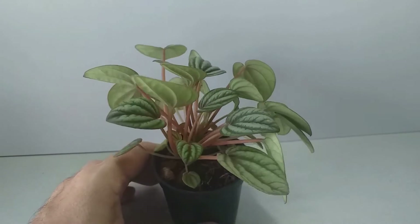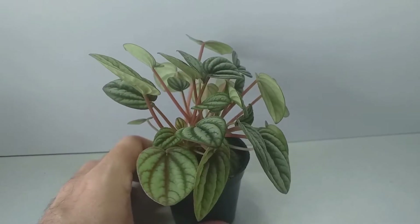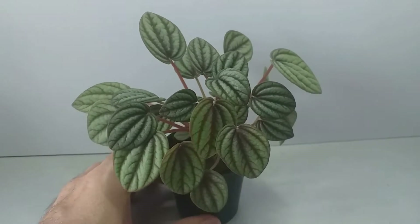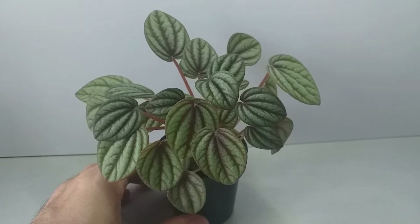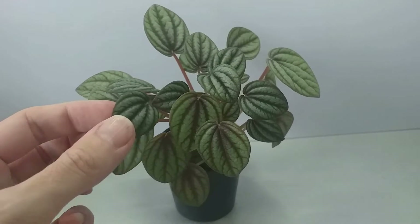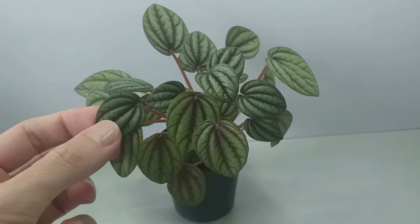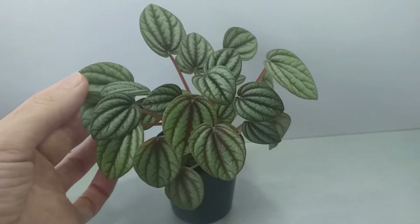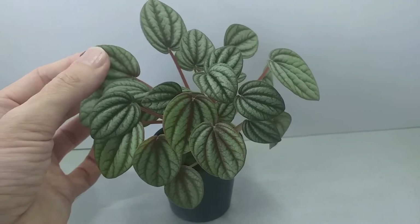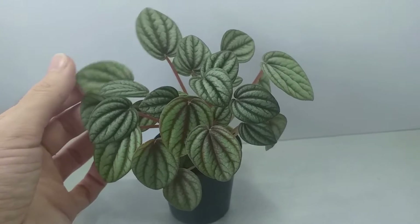The leaves are fleshy and quite delicate and they break very easily, so do be careful when you're handling these plants. They're small growing and they reach an approximate height of 12 to 30 centimeters, which is 4 to 12 inches, and they have an overall rounded shape.